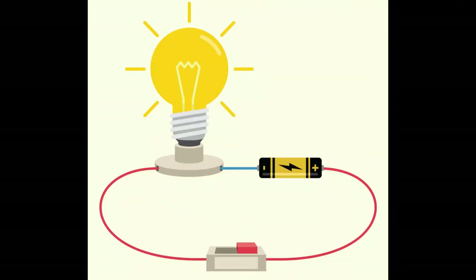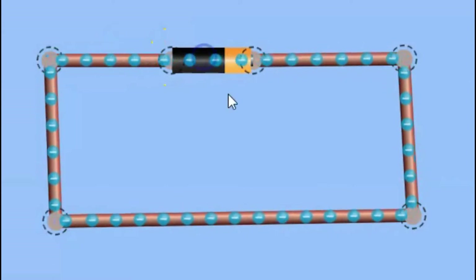An electric circuit is pretty much the same thing, except this time it involves electricity. In an electric circuit, we use metal wires to make a loop or a circle. And instead of runners running along the loop, we have electrons. But there are certain rules for this to work.